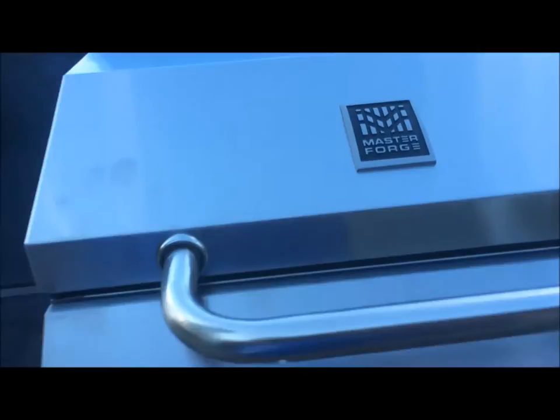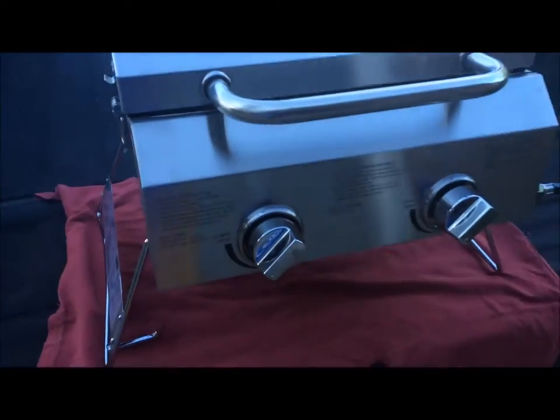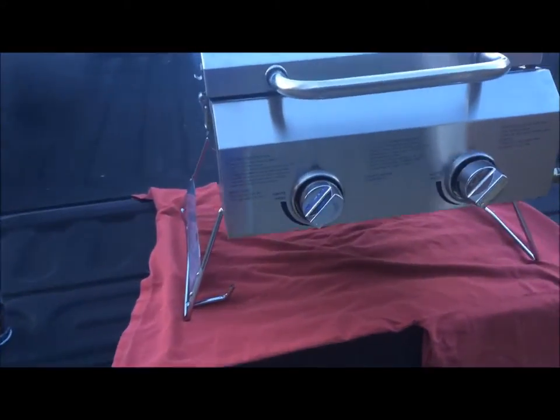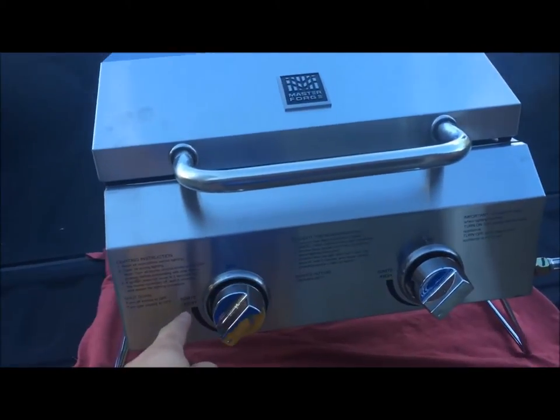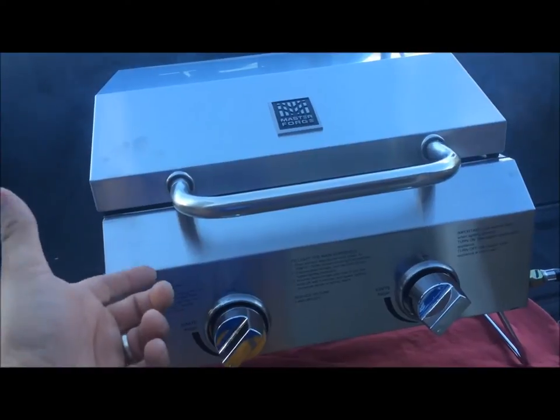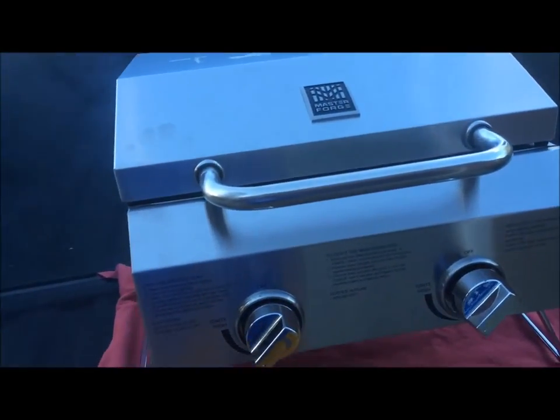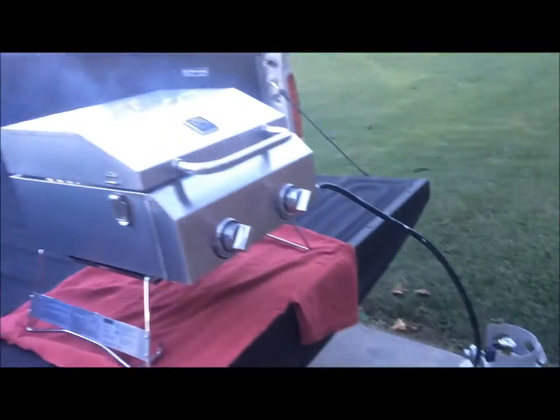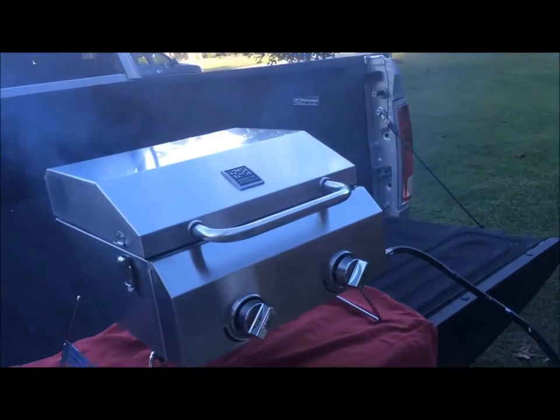Master Forge — like I said, I picked this up at Lowe's. It was pretty easy to light. All you do is turn it, it clicks, the little igniter comes on and fires up the gas. Pretty sweet and easy, nothing to it.